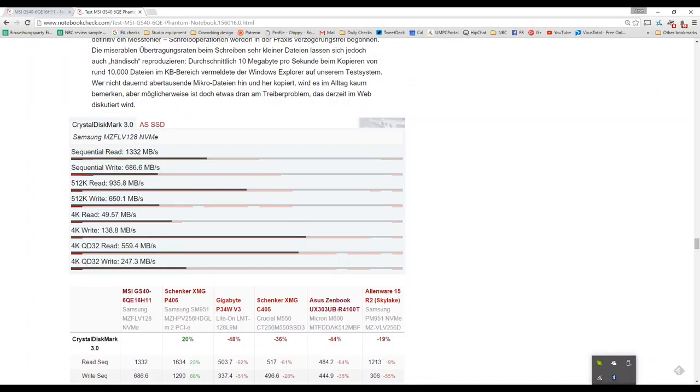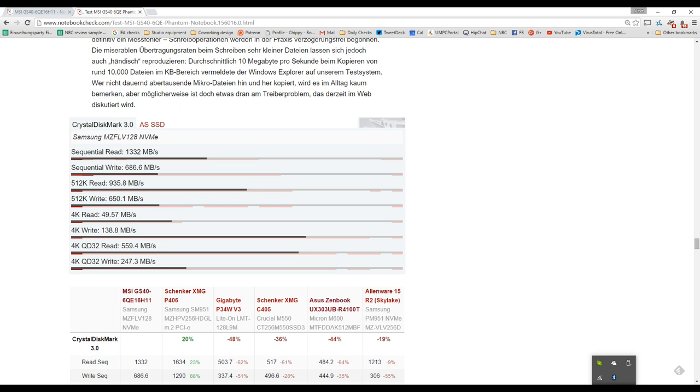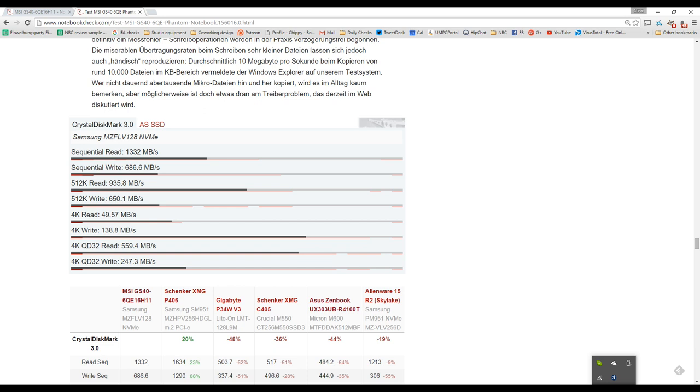Let's look at the SSD speed. Sequential read speed: 1,332 megabytes per second — that is excellent. So copying from an external USB 3 SSD or writing files to the device will be very fast. The 4K write speed is over 138 megabytes per second, which shouldn't be any bottleneck for normal use, and will keep background tasks like antivirus, indexing, and unzipping large archives running smoothly.